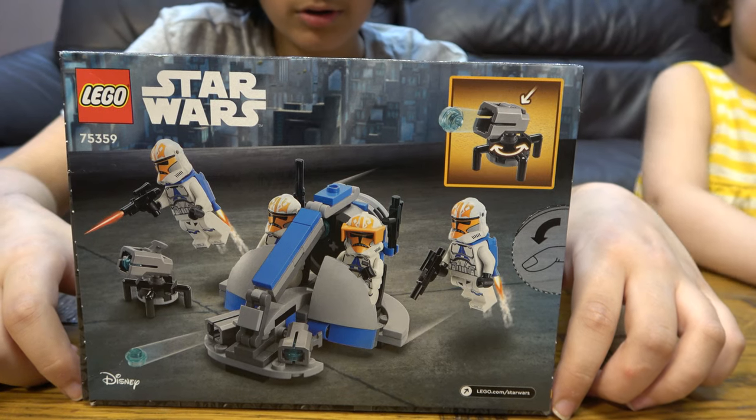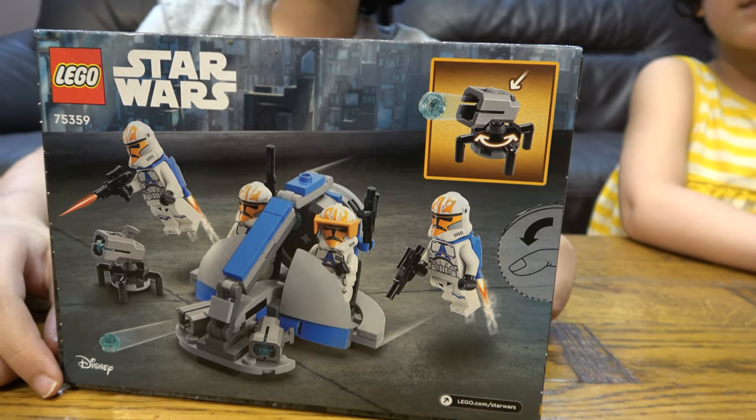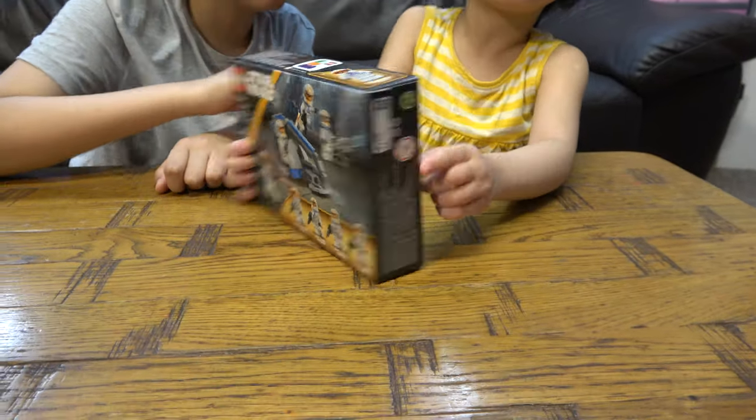It comes with four clone troopers: a Clone Captain Vaughn, three 332nd clone troopers, and two with jetpacks.